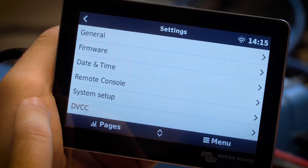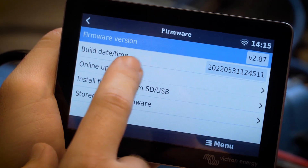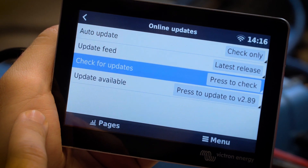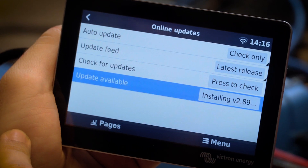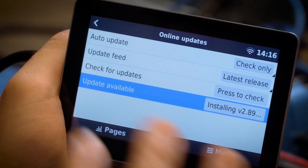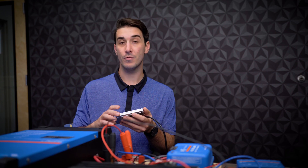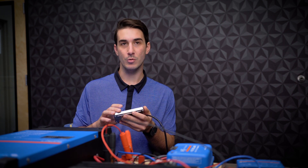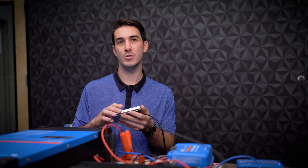This is also a good time to check your firmware on your Cerbo. Since we've connected it to Wi-Fi already, go to the firmware option, then online updates, and press to check for updates. The system will let you know if there's an update available. If there is, go ahead and manually initiate that update. As part of the firmware update process, the Cerbo will reset or reboot, and that will make all of the settings we changed in the previous step save. If your firmware is already up to date, you can skip the firmware update, but you do still want to perform a manual reboot after you punch in those settings to make sure the Cerbo GX saves them.